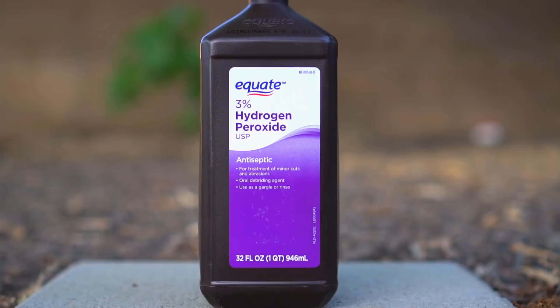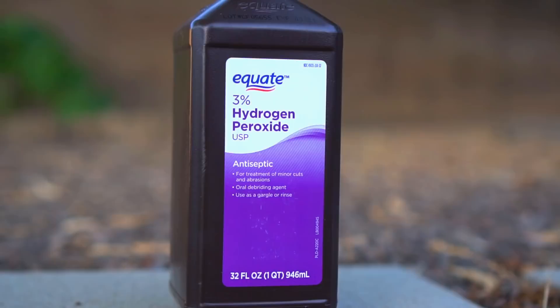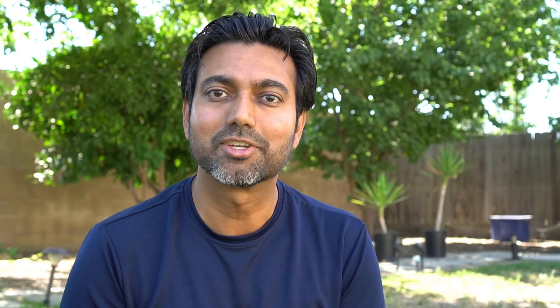There are a lot of misconceptions surrounding hydrogen peroxide. Some people think it's a really harmful chemical, but it is used in hospitals to treat wounds and to sanitize equipment. It is used in hydroponics to sanitize equipment and growing medium as well. Hydrogen peroxide is approved by the EPA to be used outdoors, and the only byproducts are water and oxygen.